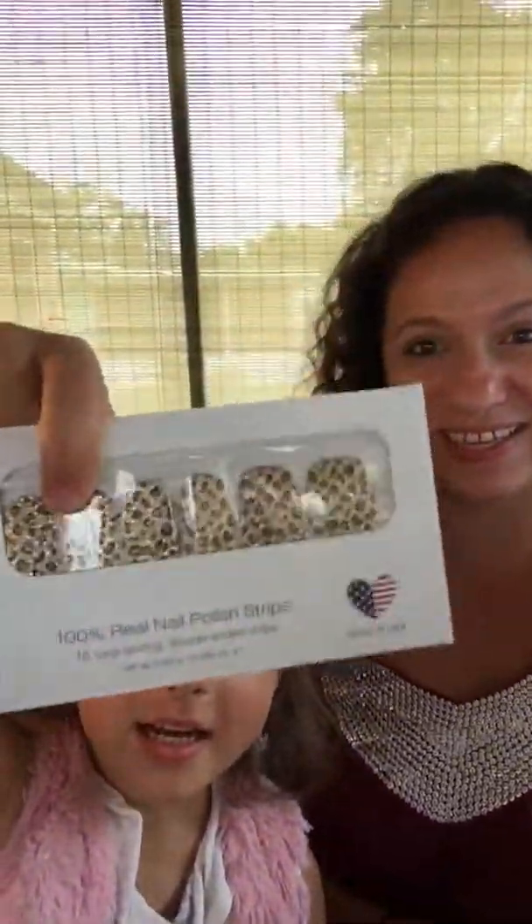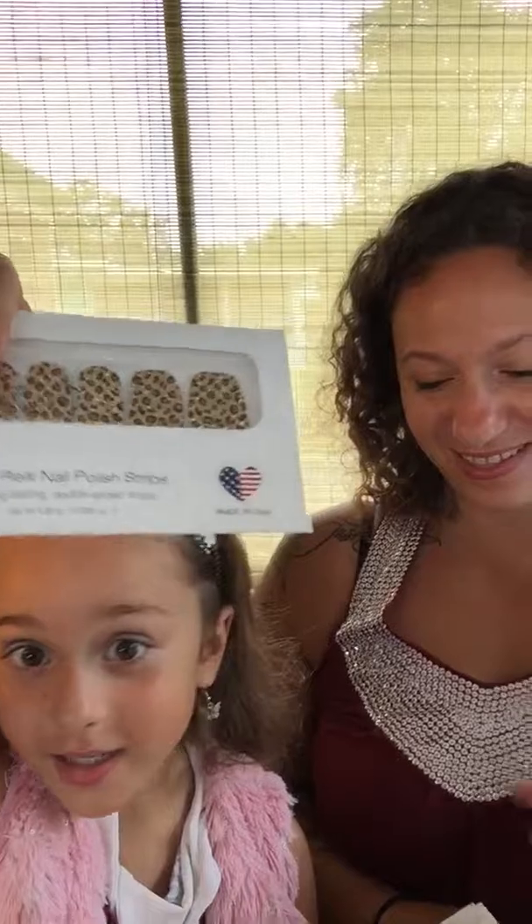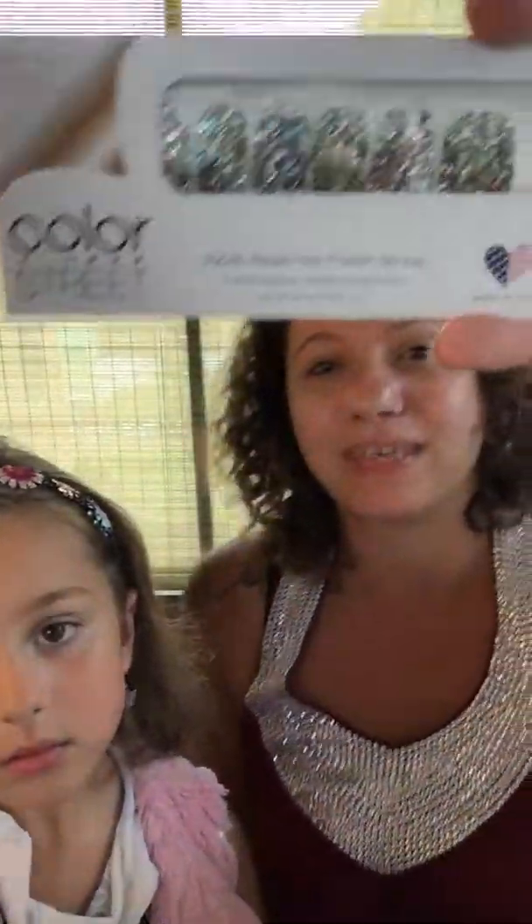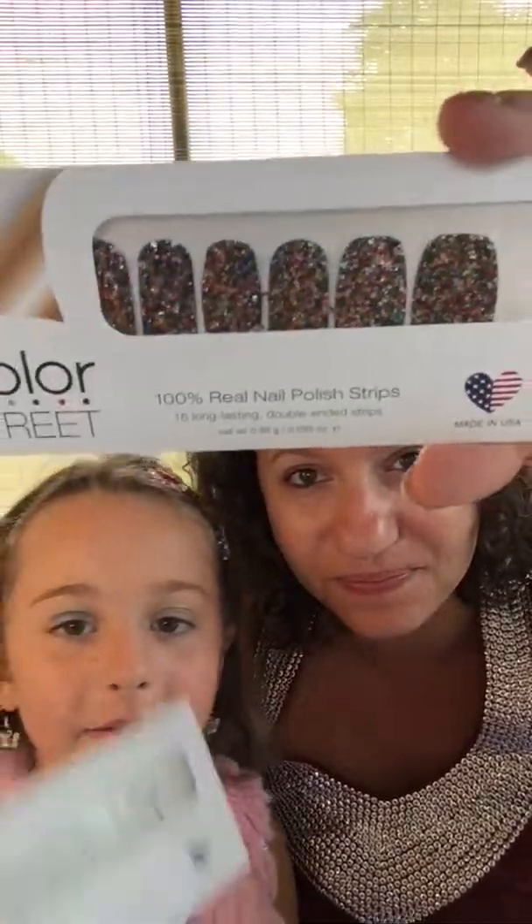And this one's my second favorite. And then this one is my second favorite. — Oh, that's your third favorite then! Oh, third!